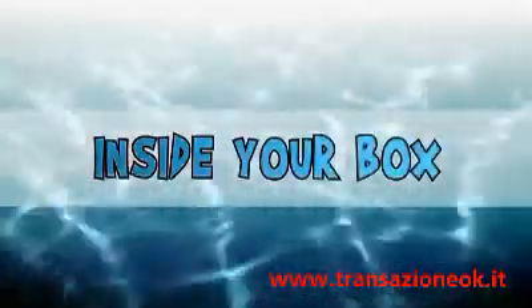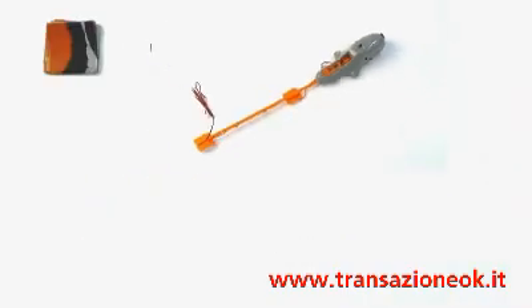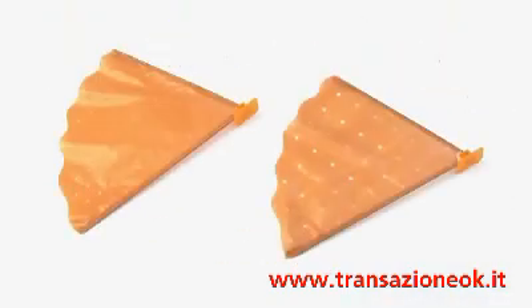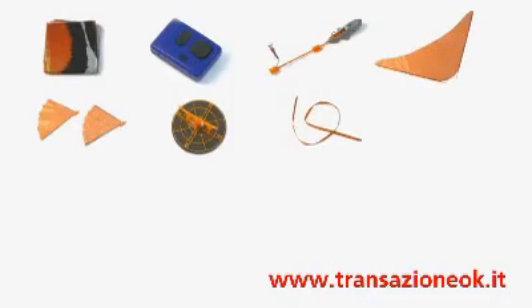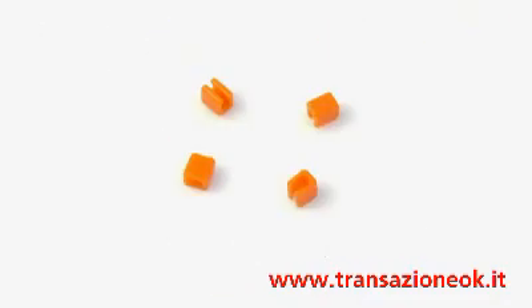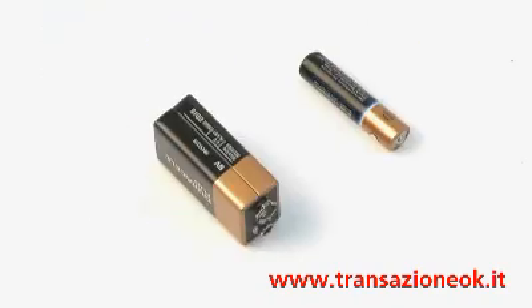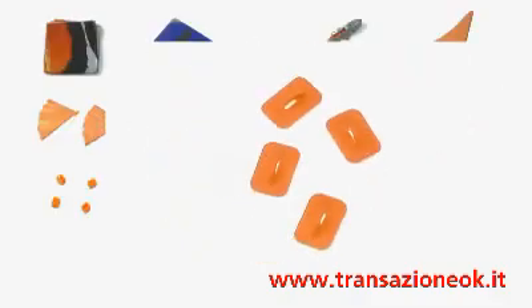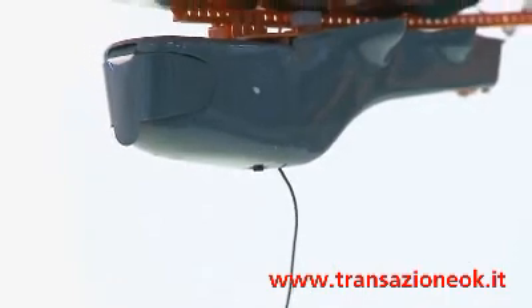Inside your Air Swimmer box you will find the following: one Air Swimmer balloon, one remote control, one pod track, one tail fin, two underbelly fins, one tail motor unit with foam spacer, one ribbon, four elastic bands, four fastening clips, one dorsal fin, one triple-A and one nine-volt battery, four hooks, 18 clear tape tabs, 12 double-sided sticky pads, one putty. You will also require a small crosshead screwdriver.